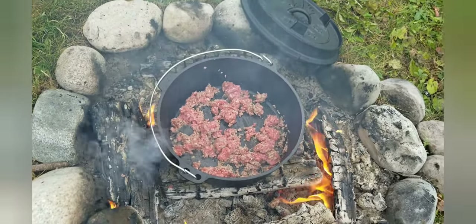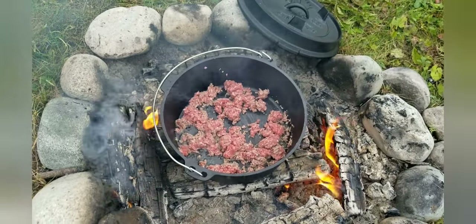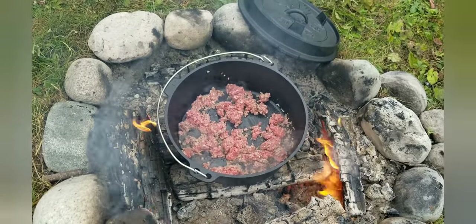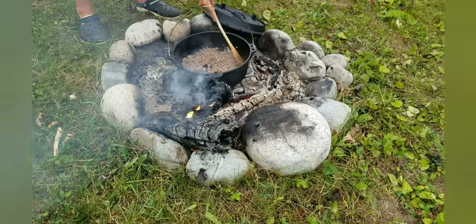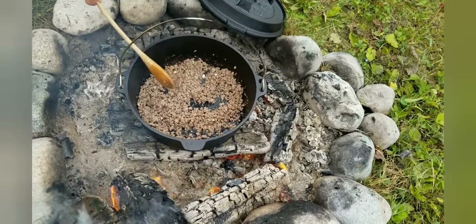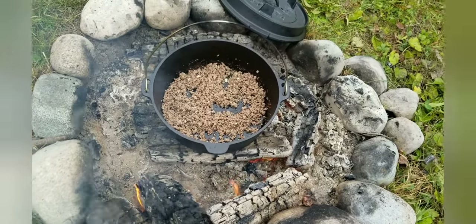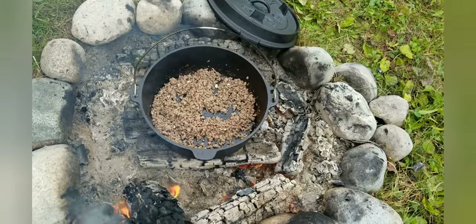Let that continue to brown up, then add some garlic and salt and pepper, and we'll come back once I've added in the sauce. It's browning up beautifully. I'll add in some pasta sauce — we could make our own but we're feeling lazy, and this has a pretty low carb count. It's a classical four cheese one.